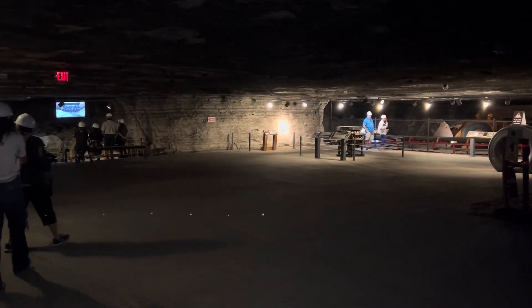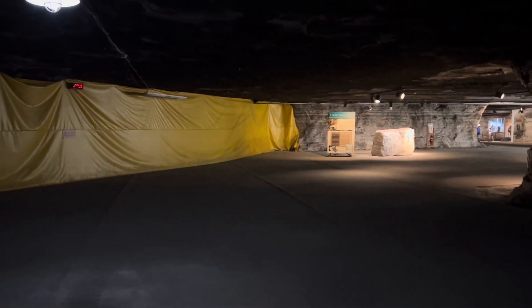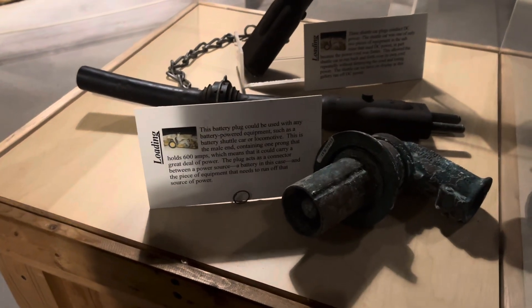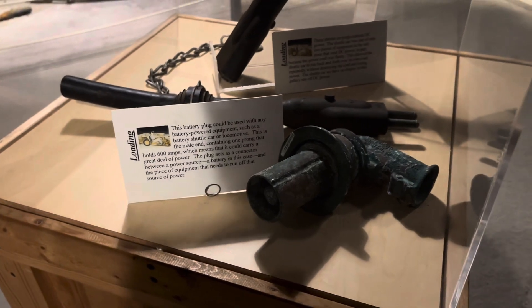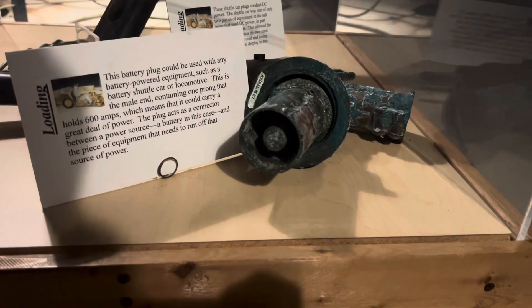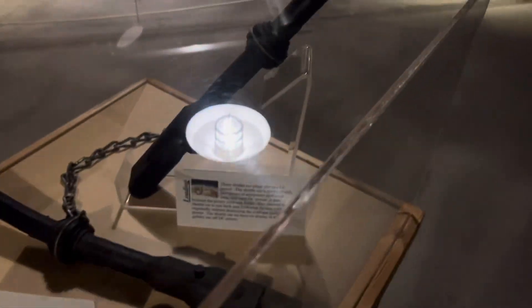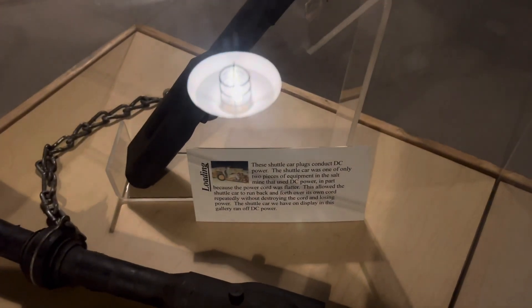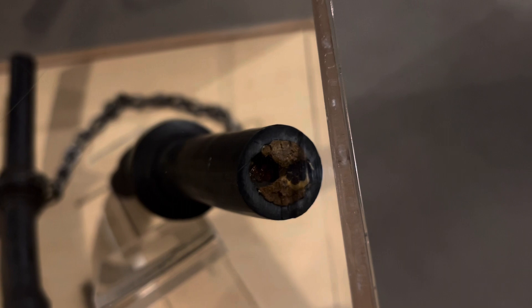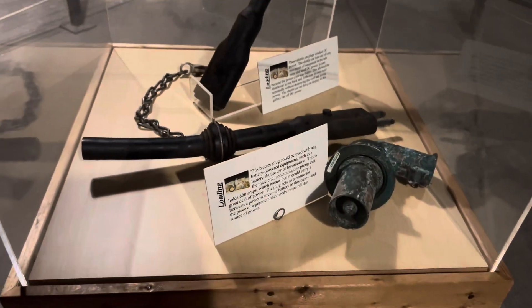Got some videos going over there about the drilling and stuff like that. Here's actually some old battery plugs or power ends. Here is the male end right here to plug in — some old, old stuff. Got some old cords over here. Shuttle car plugs, DC. Here's a cut right there of the inside of the wire, which is cool — got your insulation, your copper. I'm not sure what the backside really looks like, but pretty cool little display right there.